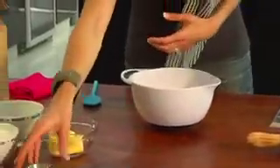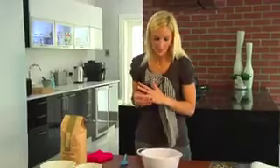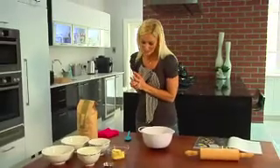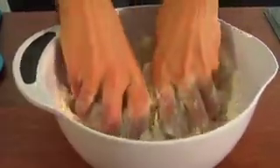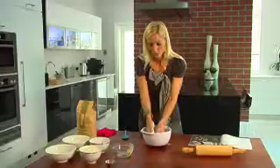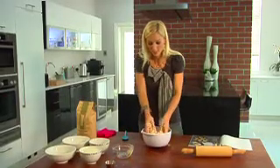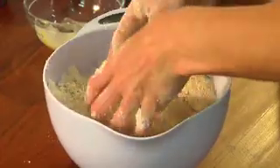Now we're going to get a little bit dirty, so I think it's important to take the rings off if you don't want to destroy those. With your fingers — which is actually quite nice, getting your hands dirty — you're going to take the butter and rub it into the dry ingredients to form a crumbly texture. This is incredibly therapeutic! I have just realized I forgot to turn the oven on.